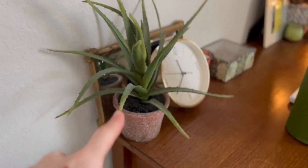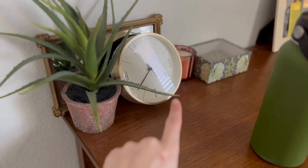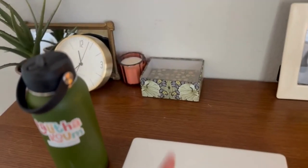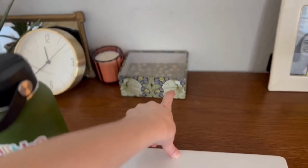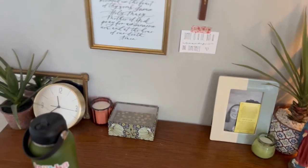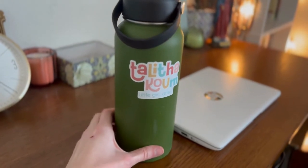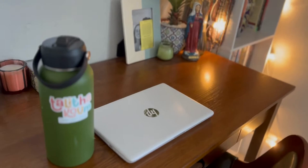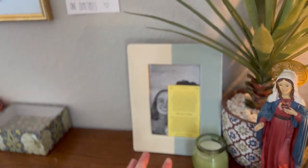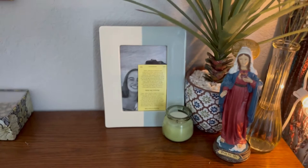Then I have this fake plant from Hobby Lobby — because I'm not going to keep real plants. A gold clock from Target, this antique mirror I got at a thrift store, a salmon pink candle from Target, and these greeting cards I got off Amazon — they're so cute and I'm always using them. Then I have my Talitha Kum sticker on my water bottle from the Stump of Jesse. And then over here is a picture of me and my boyfriend but I covered it up with a Saint card for privacy.